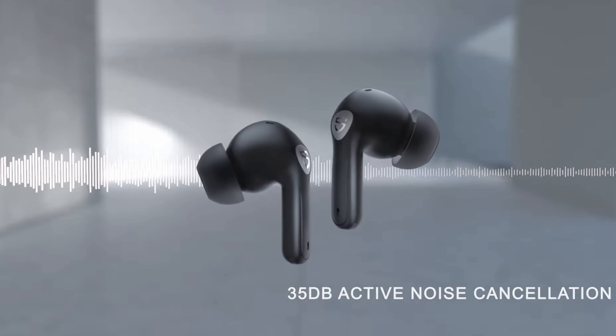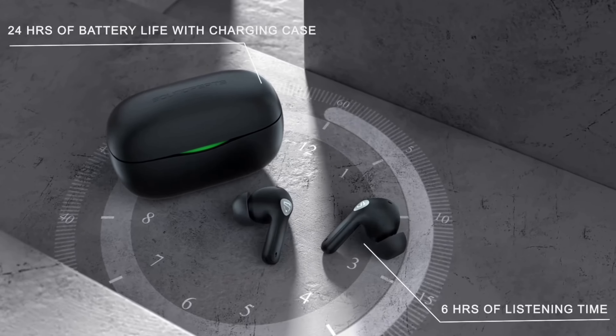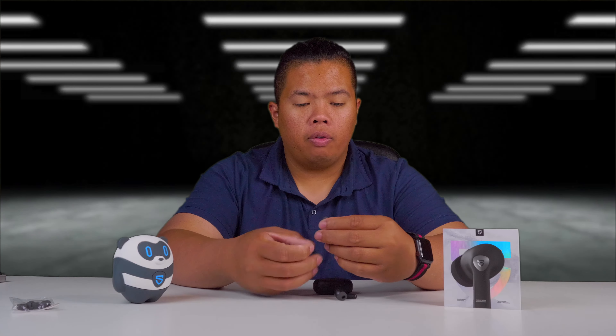Best budget earbuds with a hybrid active noise cancelling feature. Total playtime up to 24 hours. It also has a game mode at 60 millisecond latency. So let's give it a fit here.